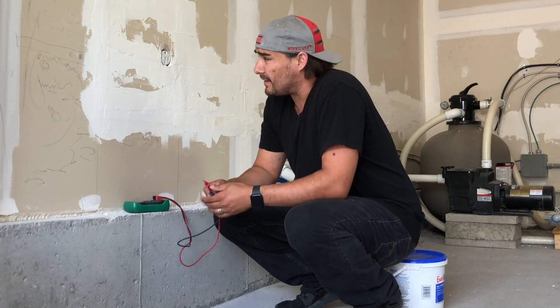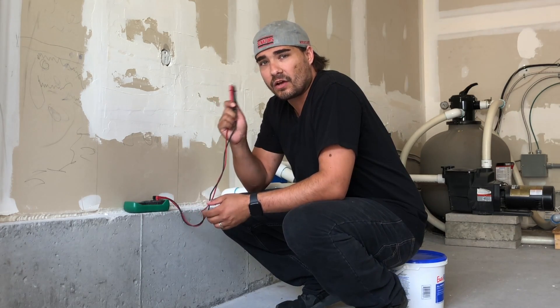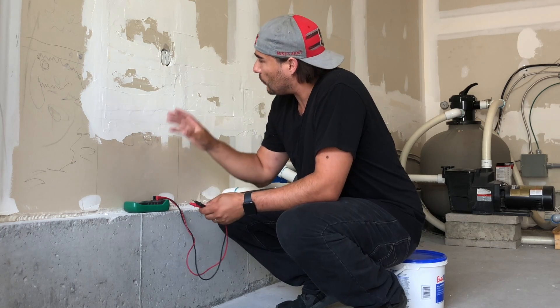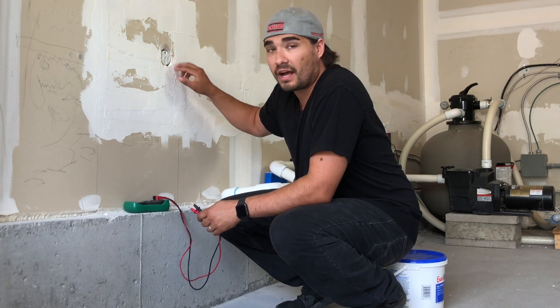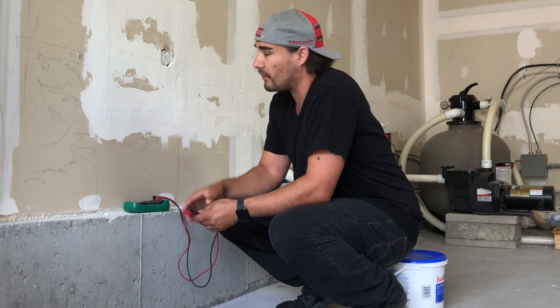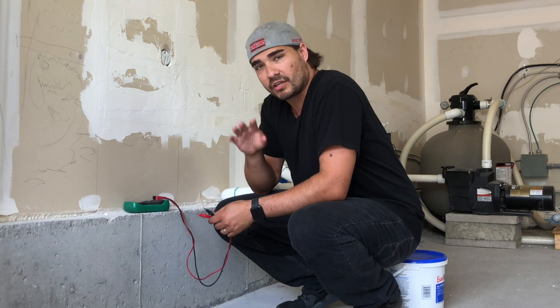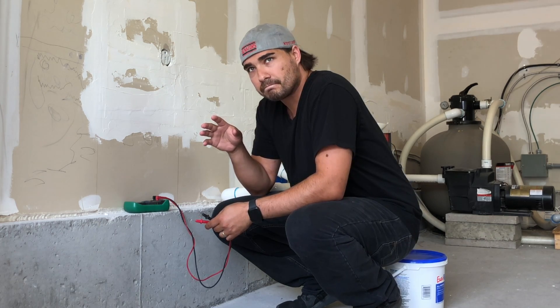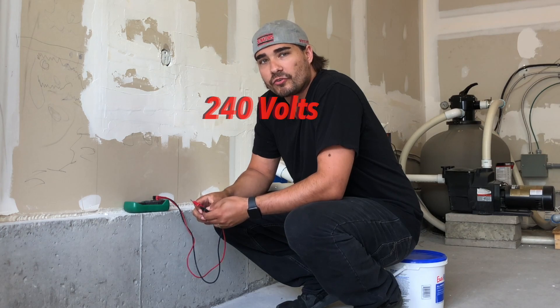We got everything wired up. The next part is to make sure this is all wired properly. We want to make sure that we have 120 volts on this side on the right, and 120 volts on the left side here. That's 120 and 120, which equals a whopping 240.